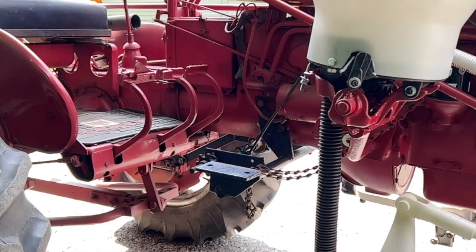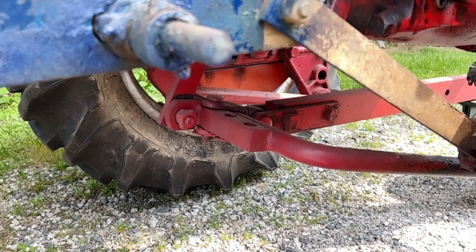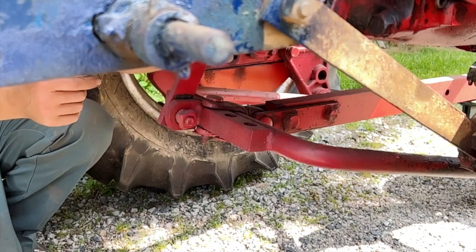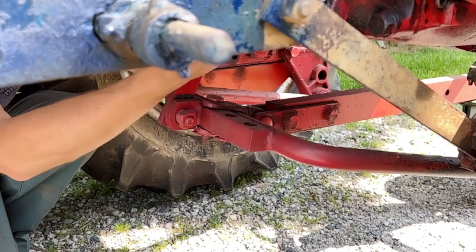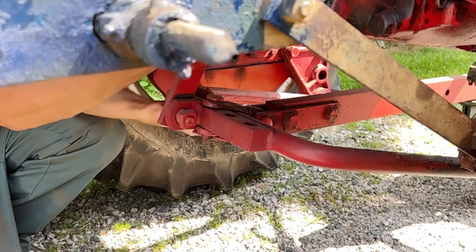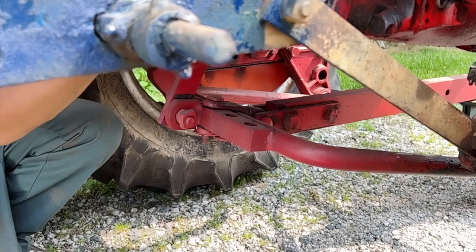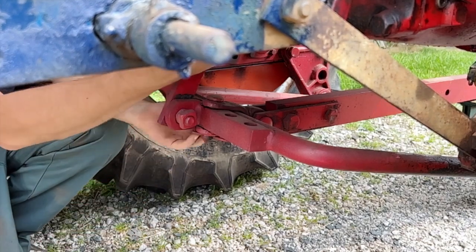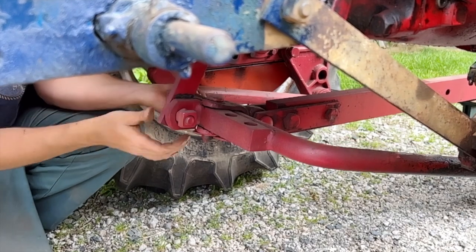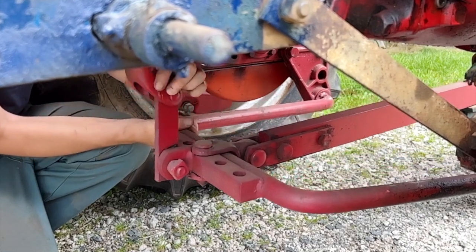Again, this is something you may want to do with a friend so you don't hurt yourself. In order to hook this up, you pull this pin out up here. You can't quite see it, but there's a cotter pin and then there's a clevis right here. Pull that cotter pin out, and then you can feel up in there. Take that pin out and then this whole deal drops down.